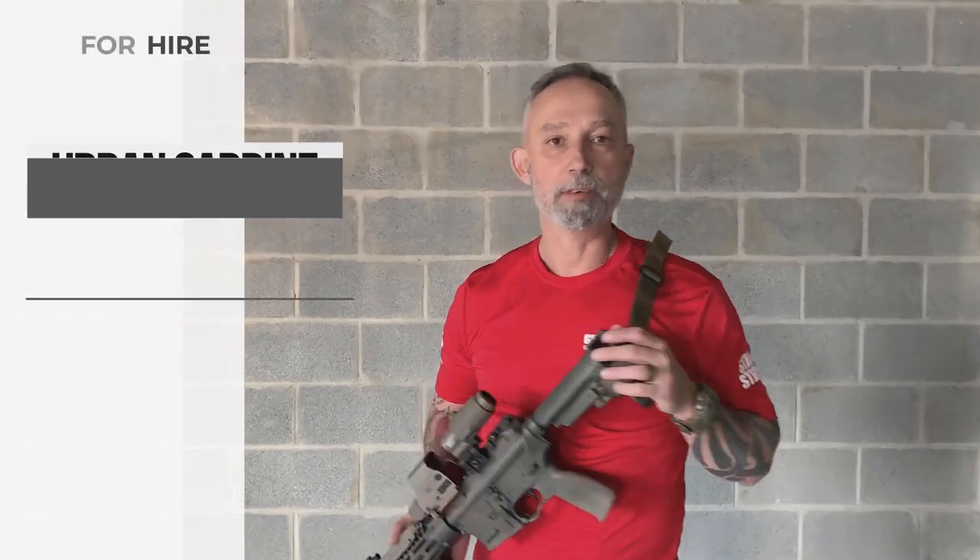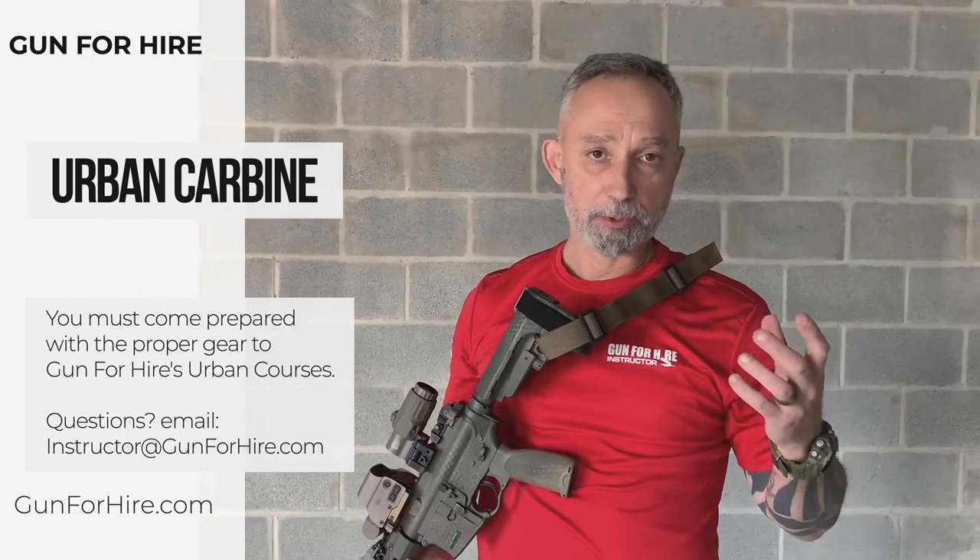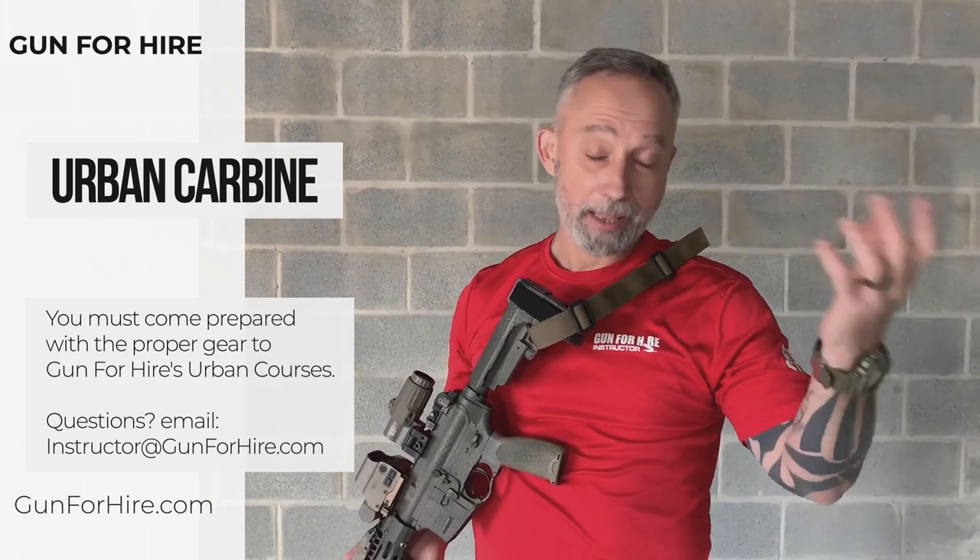Hey, how are you doing? Bob Krause, I'm David, the tactical instructor here at Gunfire. We're making this video today to kind of clear up some of the misconceptions that guys have when they're coming into training, especially about gear.